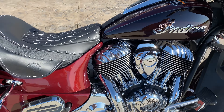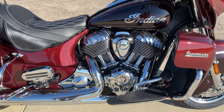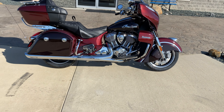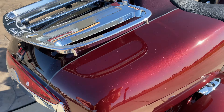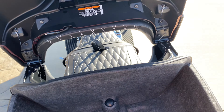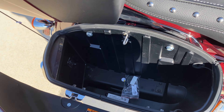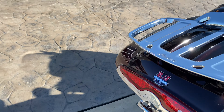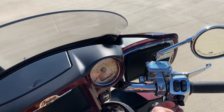Also new, the exhaust changed a little bit — there are no covers over it now, which makes it a little bit easier to clean and also a little nicer looking. I think it looks a little more aggressive, really.